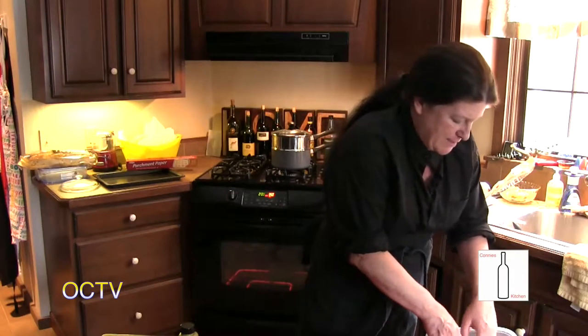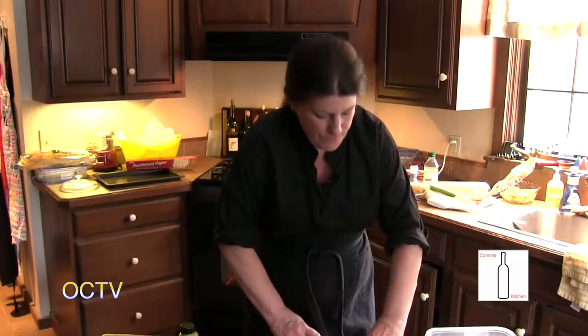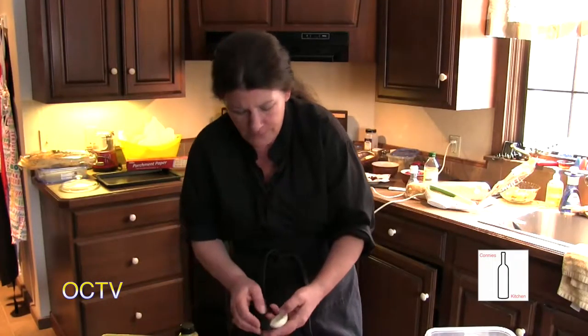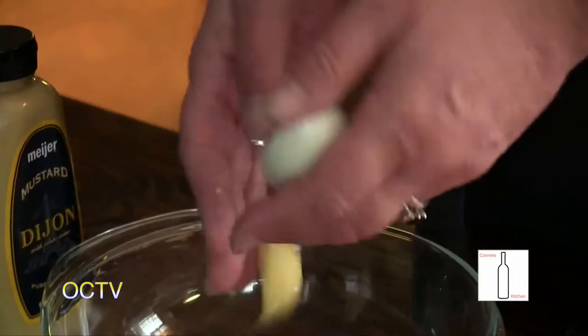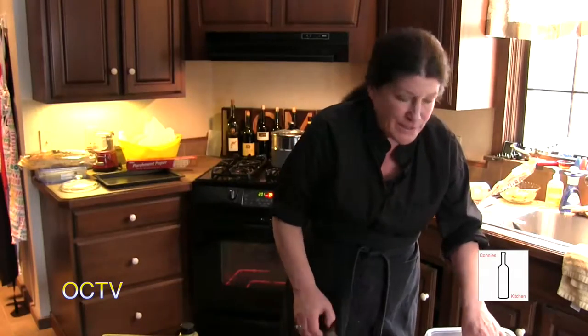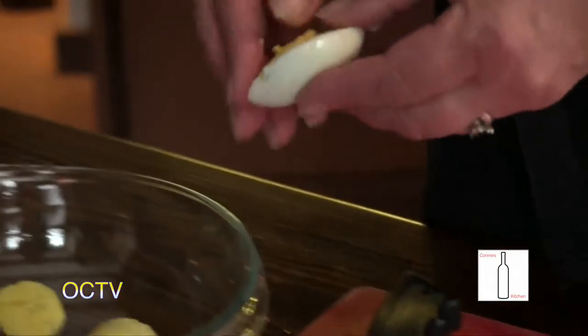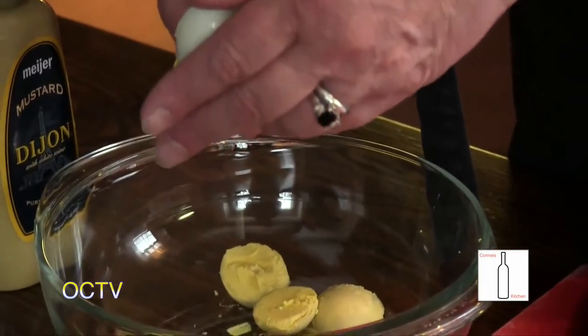I'm seeing all these things on the internet about easy ways to peel hard-boiled eggs. I've tried them all — there is no easy way. The one where you put it in a jar and shake it? It takes the shell off but also takes most of the white off and leaves the shell in your egg. So take an extra moment and do it right.